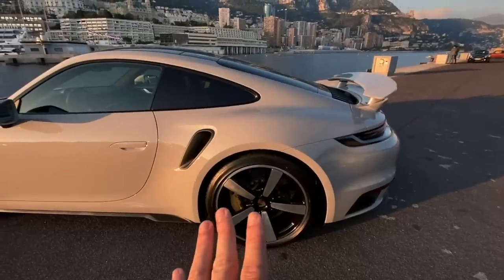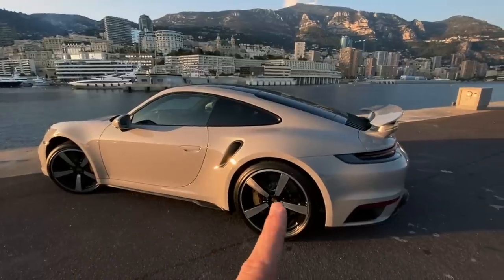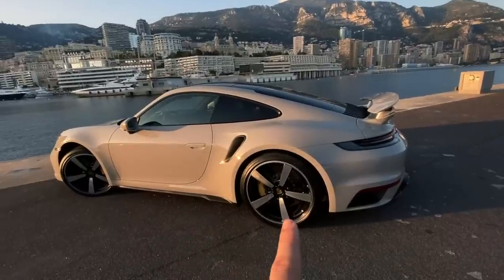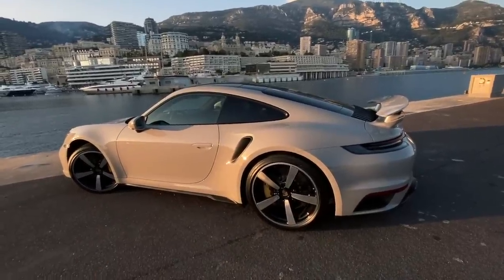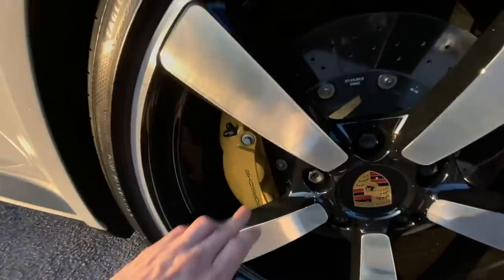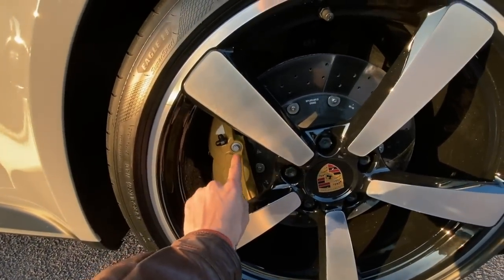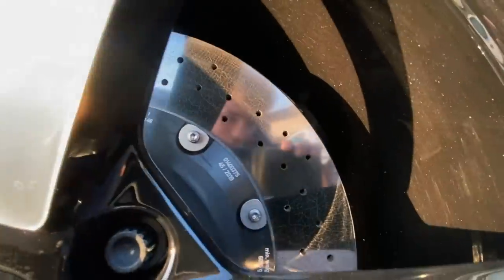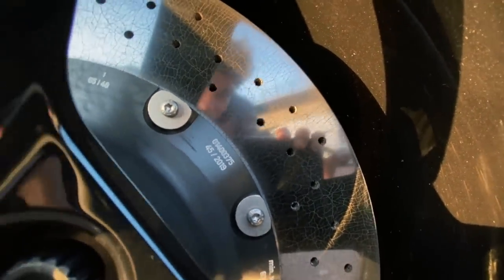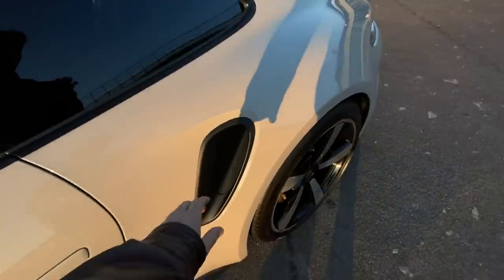These are sort of Sport Classic rims, which are an option. They look great, and with this spec they are just fantastic — really thumbs up to whoever specced this car. We've got carbon ceramic brakes — when Porsches have yellow brake calipers that indicates carbon ceramics, which you can also tell from the brake disc when it looks a little bit crackled, like parmesan cheese. Huge brake calipers, as we'll see around the front as well.